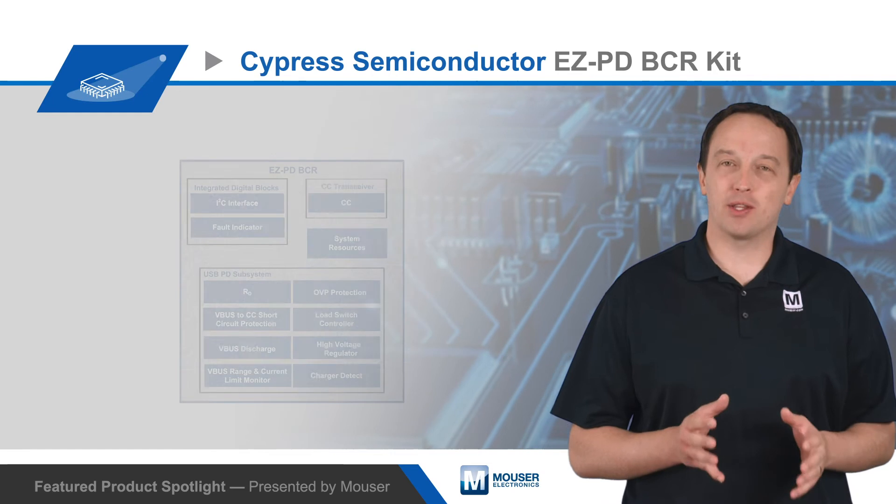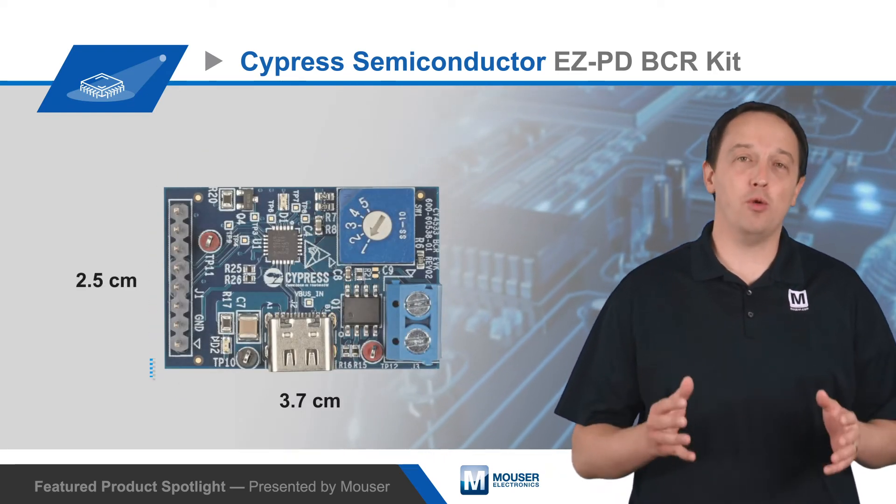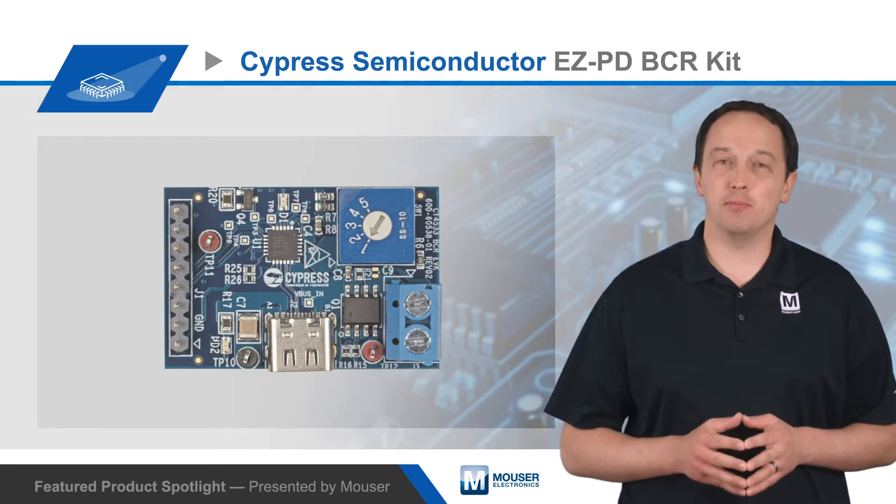The kit has a compact 3.7 x 2.5 cm design that is capable of the full 100 watt output specified in USB-PD.